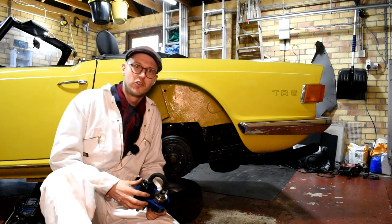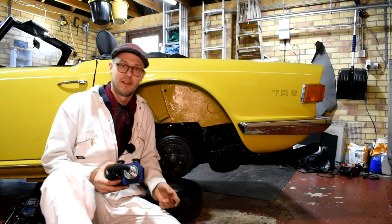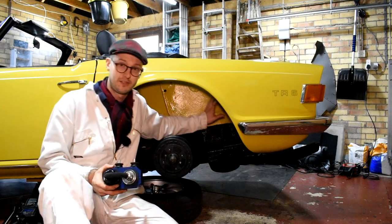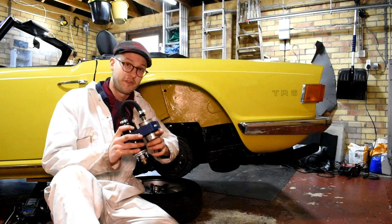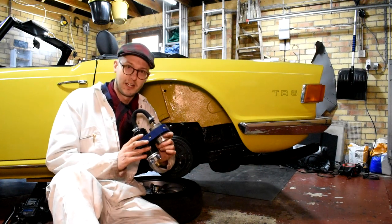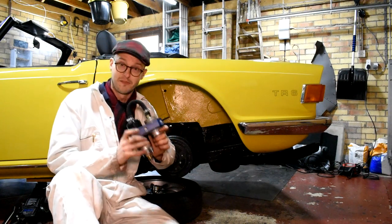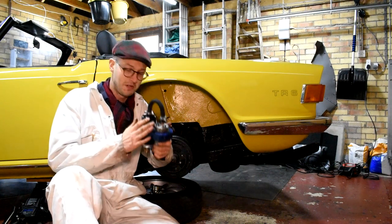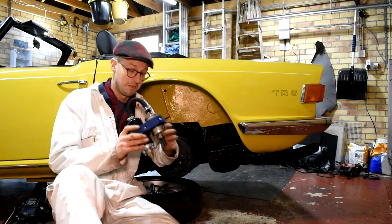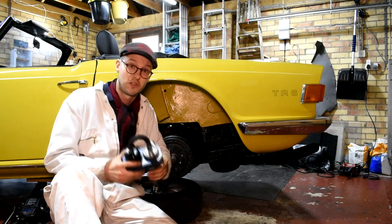Hey guys, you join me working on John's Triumph TR6 here. John's asked me if I can convert his car from having an original style Lucas fuel pump to a Bosch fuel pump. We've got this new Bosch fuel pump which is available from TRGB, and it's a lot more simplified than other fuel pumps available on the market. They've made it so much better and it's really thought out by TRGB to actually fit to the car, and it comes with a really decent set of instructions.